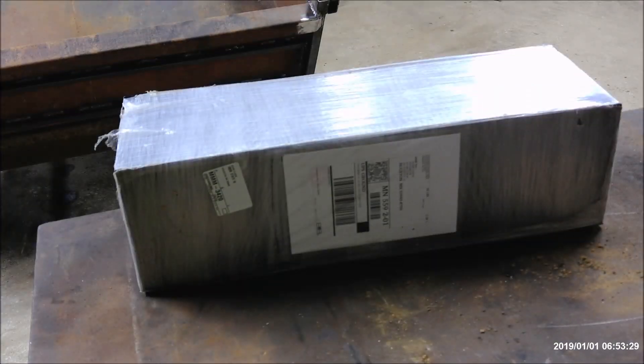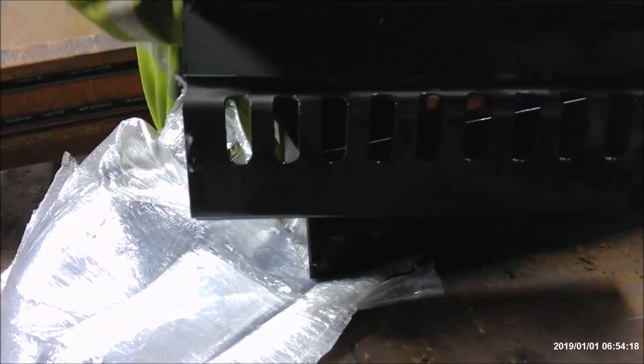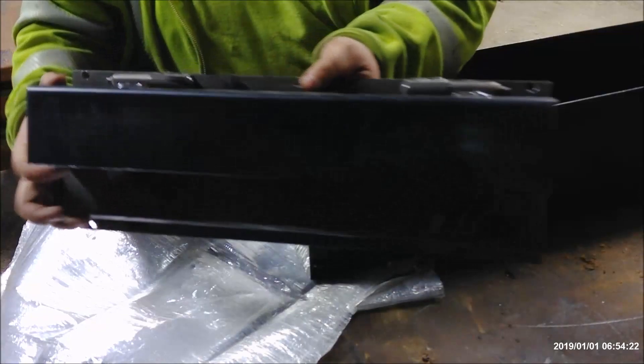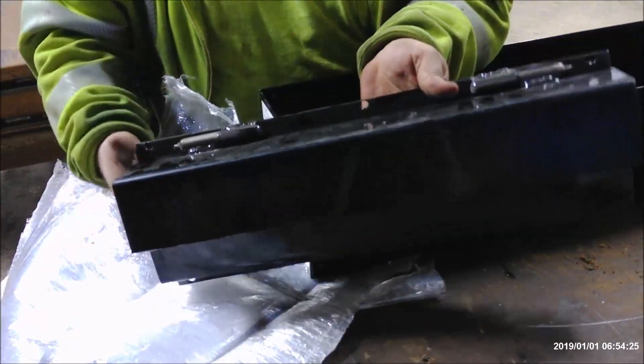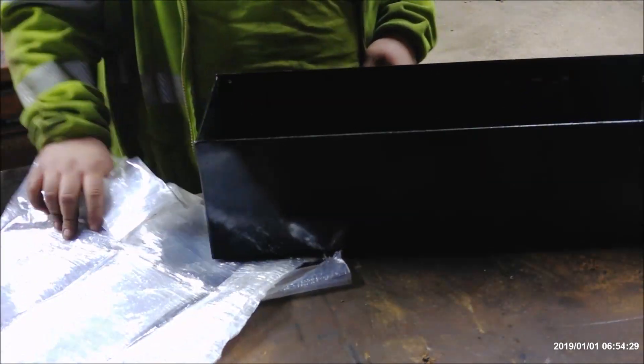Here we've got another tasty little item I ordered online — it's a chain and binder box. Let's open it up and see what it looks like. You hang it up, flip it over, put the chains in there, bolts on real nice, lifts up, put everything in. We'll get that installed later.